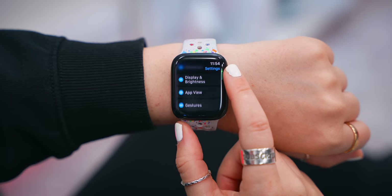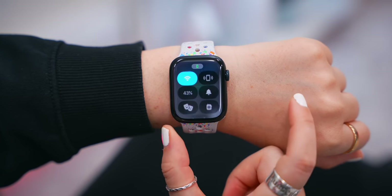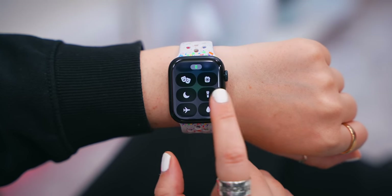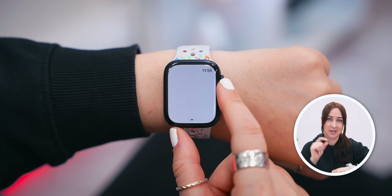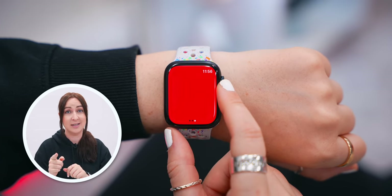The watch line also comes with a super bright display. Within the Control Center, if you swipe down you'll see the flashlight icon, which you can obviously use as a flashlight — and you can adjust how bright you want it by just turning the crown. There's also an SOS flashlight and even a red light for use during the night.